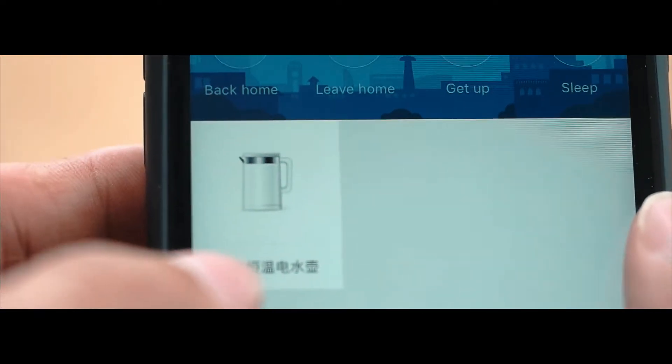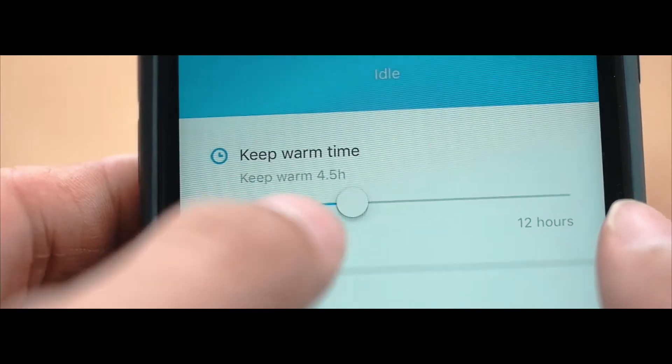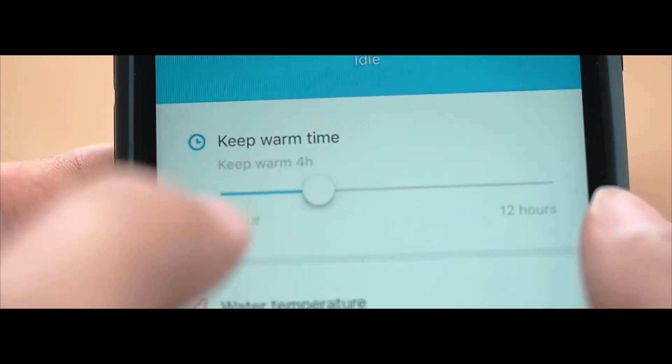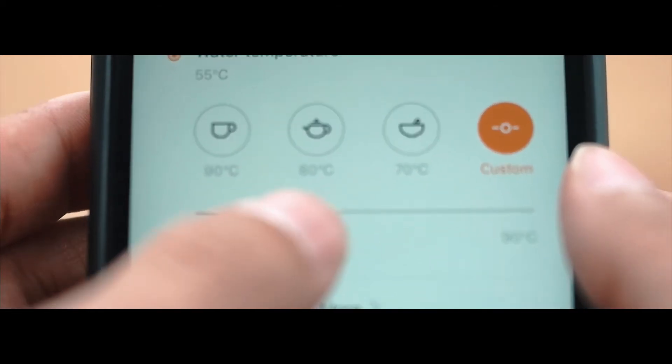The Smart Kettle comes with Bluetooth 4.0 and works together with the home app on iOS and Android. Once connected, we could set the kettle to keep warm up to 12 hours on a constant temperature. This is great for making tea and coffee at the right temperature.